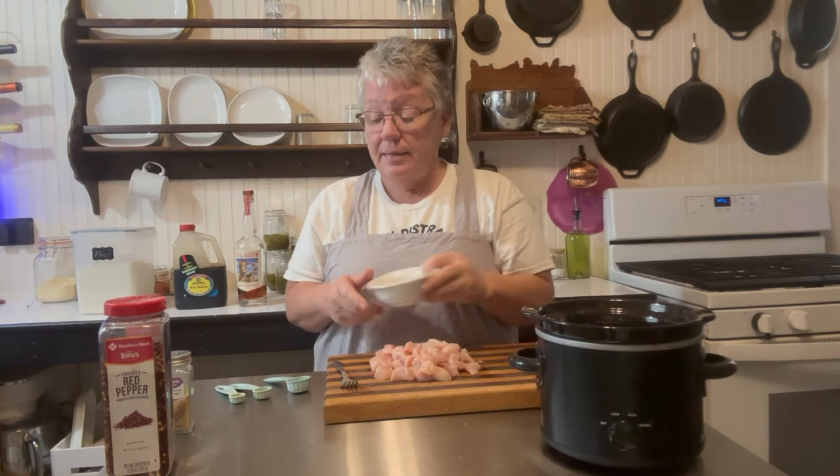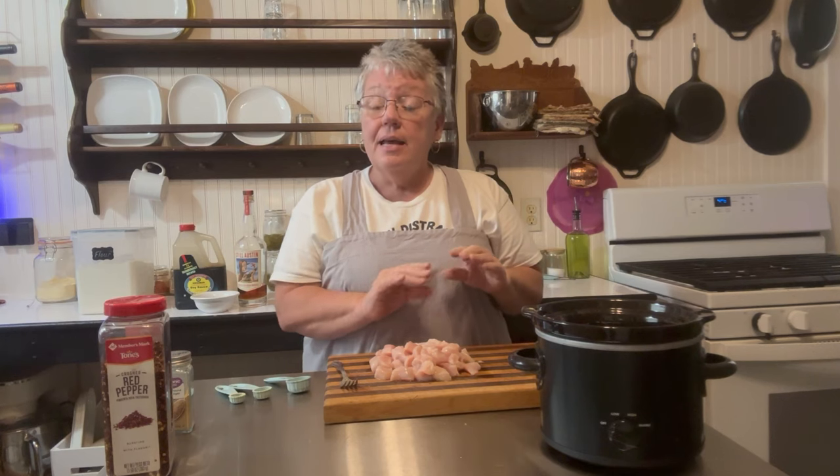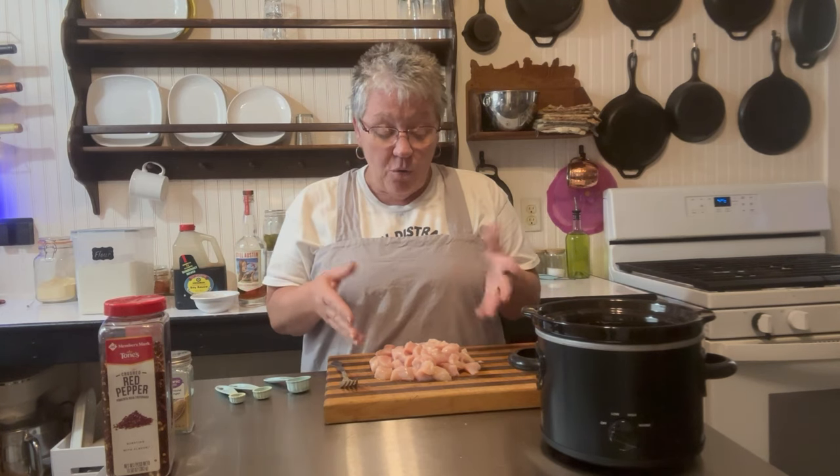You can also add baby corn from the Asian section, bamboo shoots, or pretty much anything else you want. I really like carrots in it. Typically we eat it over rice with the sauce on top — we love it.